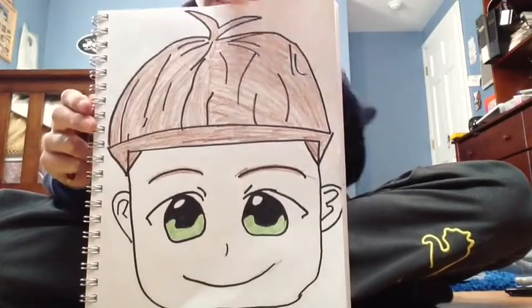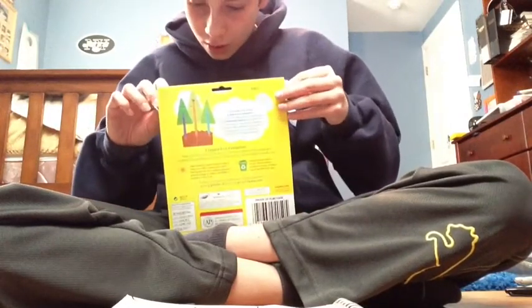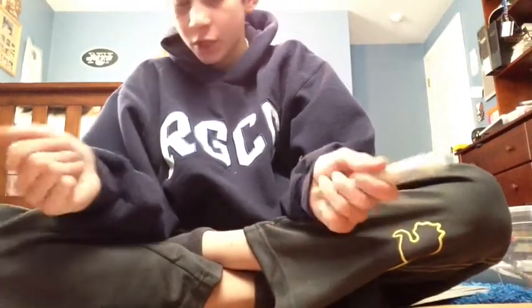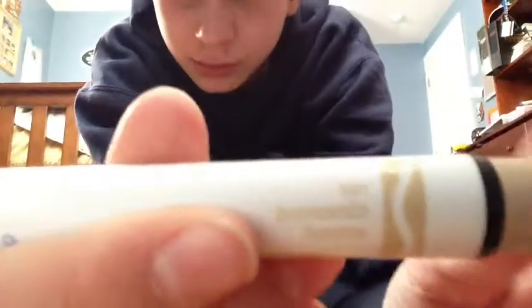Now we're going to do the skin. You just want to pick a skin color for him. If you don't have any skin colors and you want to make him look lighter, you can use a brown colored pencil and draw really light. I'm just going to use what I have and go with my multicultural markers, also known as skin color markers. This one — if you have this kit — is the tan one. Let's get started; I will catch up with you when I'm done.